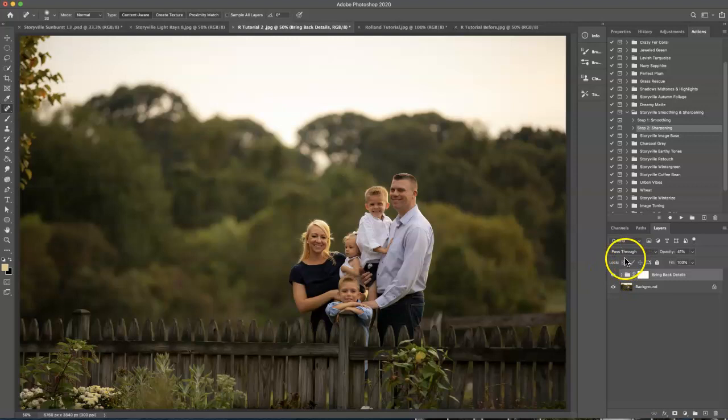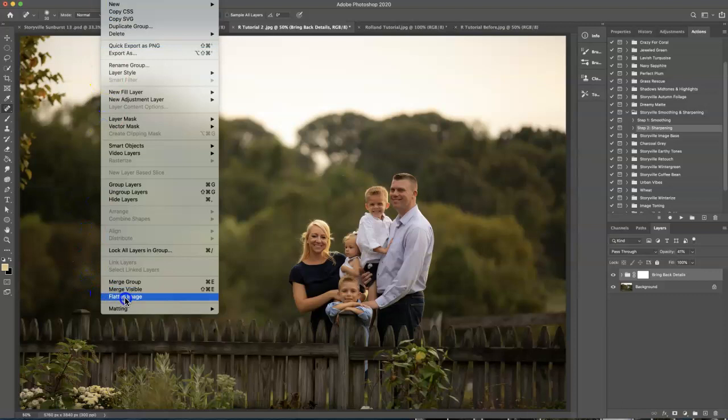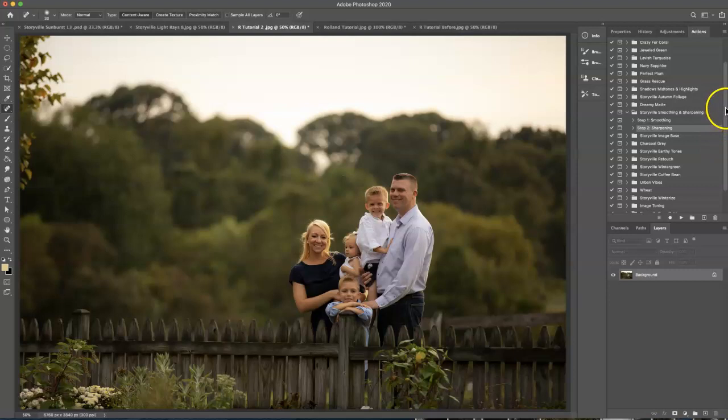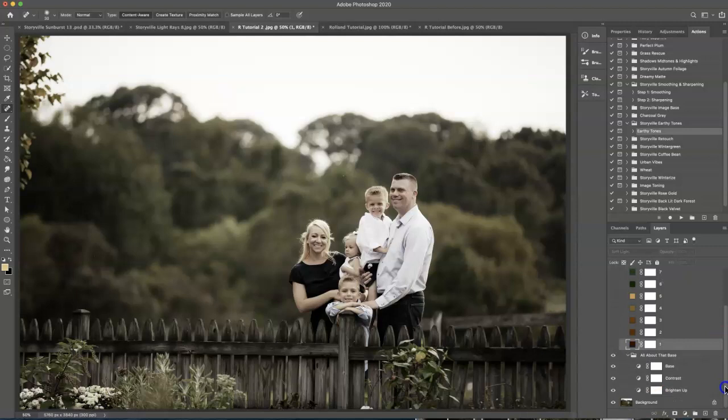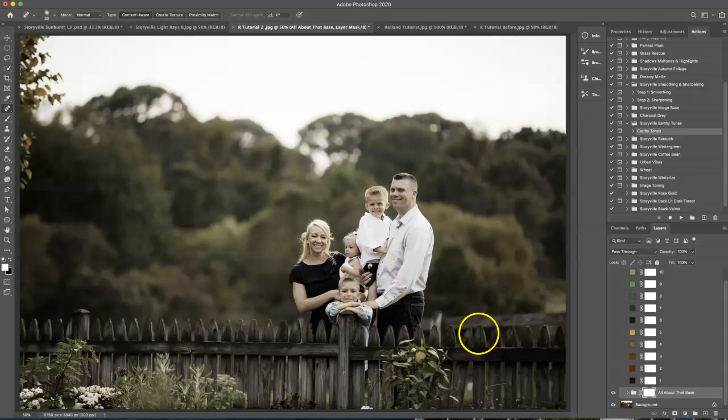The next thing I'm going to do is go to Layer and flatten the image, and I'm going to go back into my actions panel and find the earthy tones and hit play. I'm going to first deselect number one — we'll come back to that in a minute. And I am going to add a layer mask to the 'all about the base.' What this does is kind of desaturate a lot of the tones, but I don't want that to affect their skin at all. So I'm going to grab a soft black brush at 100% opacity and just wipe it off of their skin.